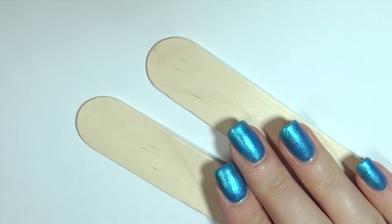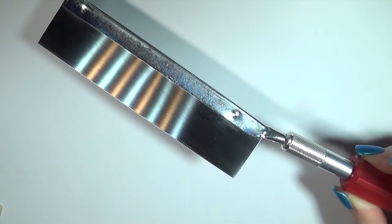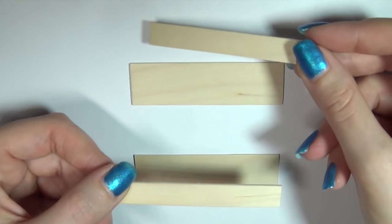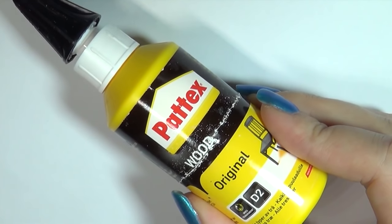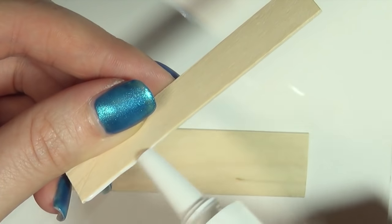For the actual table you are going to need some white popsicle sticks and something to cut them. I used a small saw, but you can also use a sturdy pair of scissors. Next up you are going to use some wood glue to stick the pieces together. In the end you need two identical table tops.